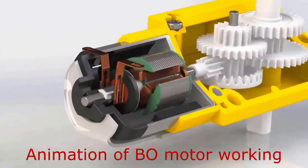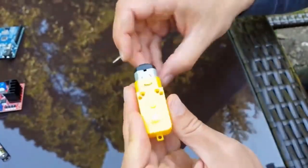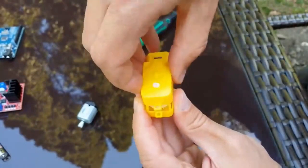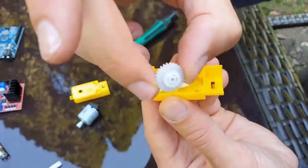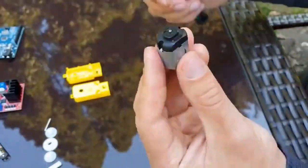Inside, there is a rotor and gears. Let's open this BO motor or gear motor. This is the DC motor. Once we open the casing, there are gears — the speed reduction gears. We have now taken them off along with the shaft.